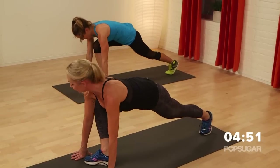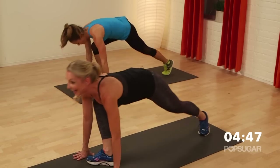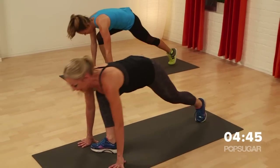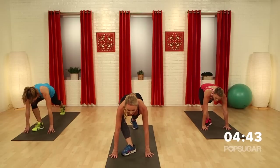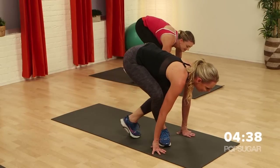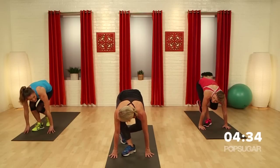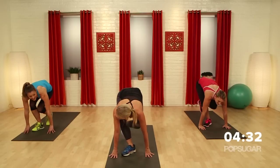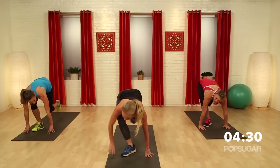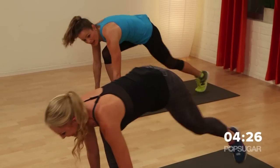Think of sucking in those abs off your thigh. Let's go — bring it in, out, in, out. The key to this is consistency always. The more you do this program, the stronger you get, the better results you get. It's harder if you're trying not to put a lot of weight on that leg that taps in — all the weight on the front leg. I want to cheat, but I don't, Tracy.